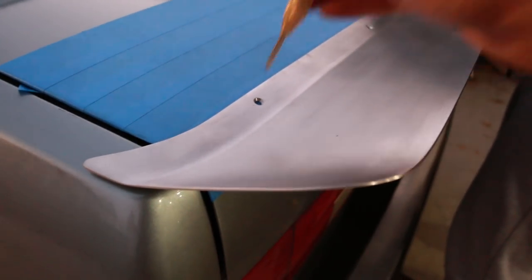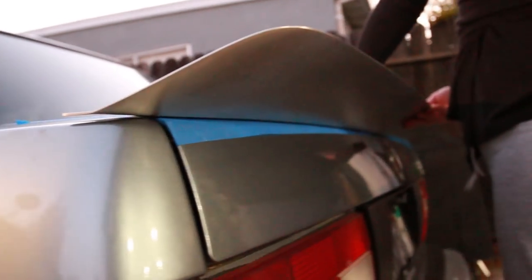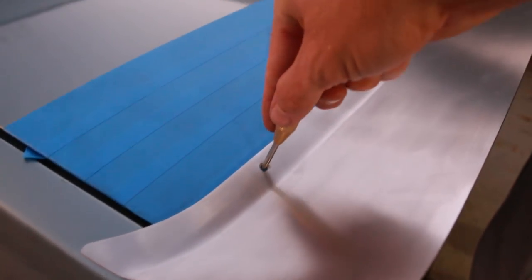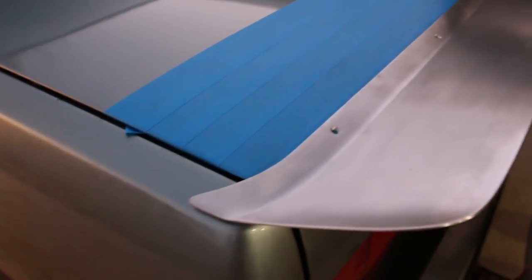Have your friend or your wife hold the wing in place, make sure you have everything lined up and centered — check the back lines and everything looks really good. Once you do that, take your center punch, put it right in the center of those holes, press down, and mark out all the holes. Then I went ahead and marked them with a sharpie to identify where all my holes are gonna be.